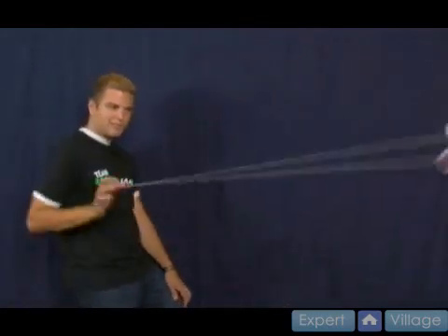The next trick we're going to be working on is called the forward pass. This is the precursor to looping tricks, which is what I did earlier when I was showing you the styles with double A. Forward pass looks like this — you're just throwing it, shooting it back out and catching it. It's kind of cool; you look like a ninja, like you're fighting with your yoyos.